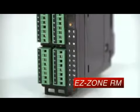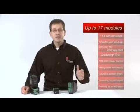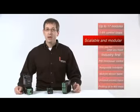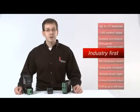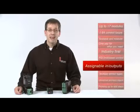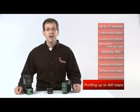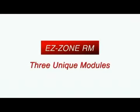Now we'd like to introduce Watlow's newest addition to the Easy Zone family: the Easy Zone RM rail mount controller. This multi-loop controller can be configured with a range of up to 17 modules, controlling 1 to 64 control loops and communications. It is scalable and modular so you only pay for what you need. The Easy Zone RM is the industry's first single-zone scalable multi-loop controller with PID, limit, and power control in one package, with assignable inputs and outputs between modules, multiple pre-programmed sensor types, universal process inputs, and profiling up to 400 steps.